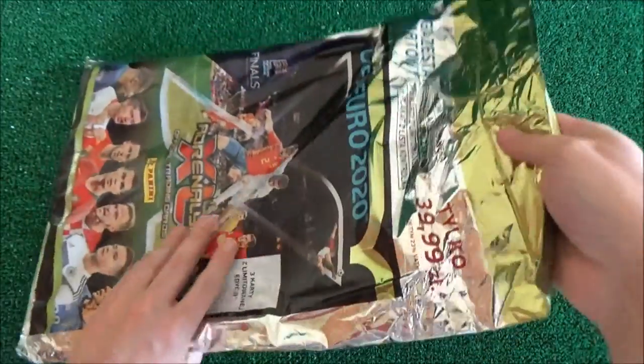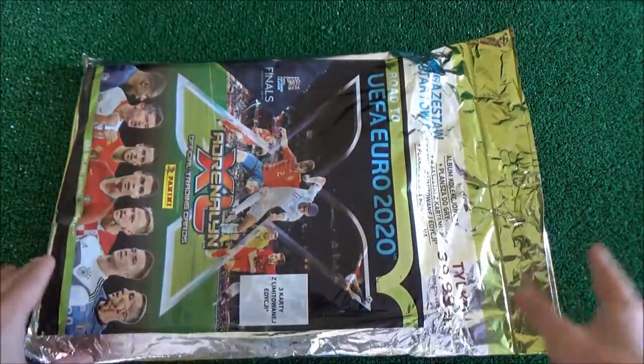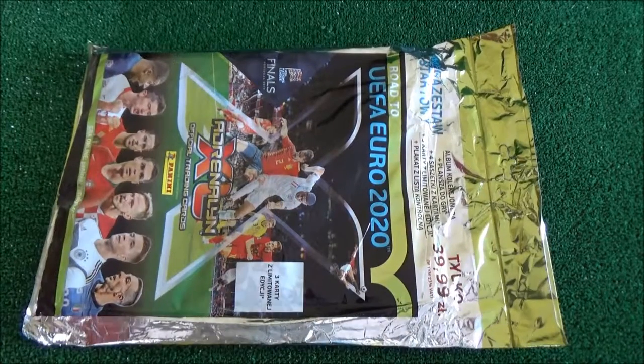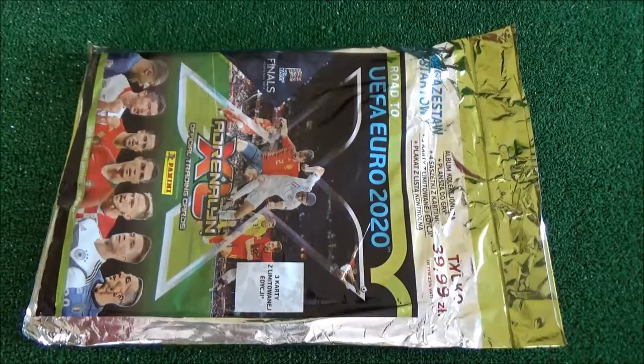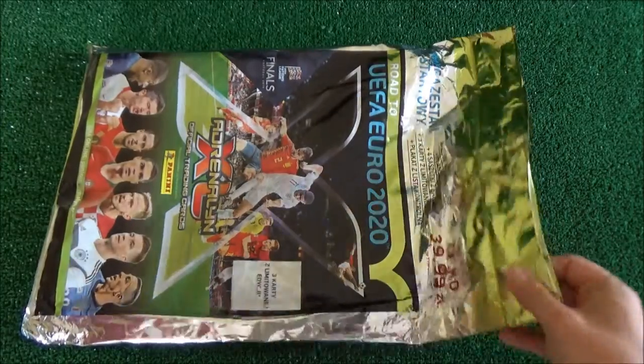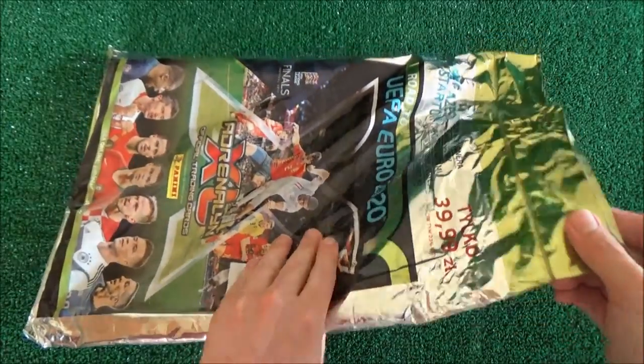So I'm going to go and open this. I have to mention before I do that this is not the easiest thing to record and film, because it is big — it's really big, this starter pack. But yeah, time to open this up.